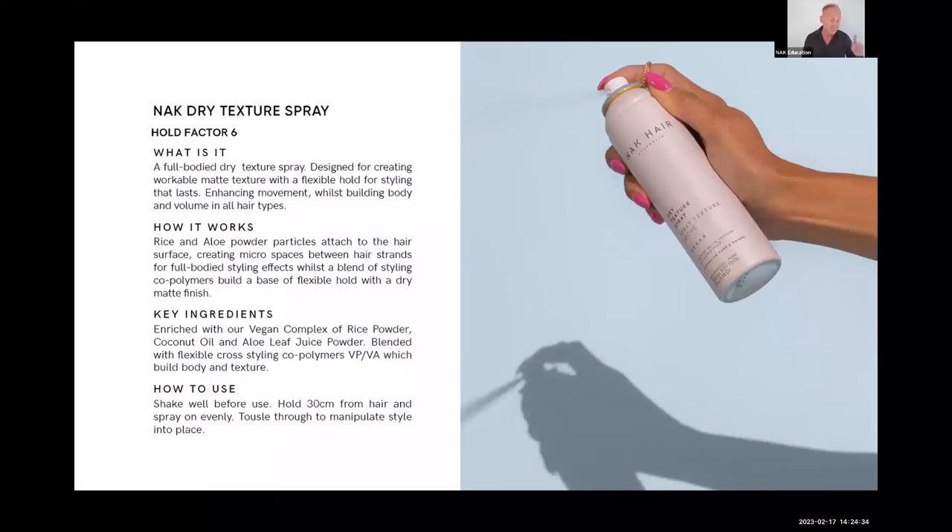Dry Texture Spray is a brand new one to the family — it's almost like a dry hairspray with a mid-range hold factor of six. I actually sprayed my hair with this before jumping on today because I needed a bit of a wash — it gives you hold but also acts like a light dry clean. It contains rice and a lower ingredient that creates micro-spaces between the hair strands, giving you fullness and body. Spray within about 30 centimeters for best results.